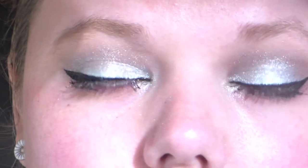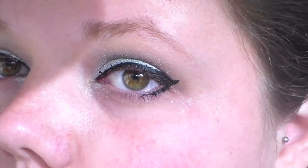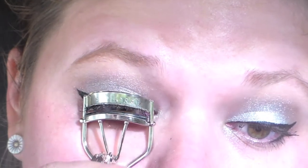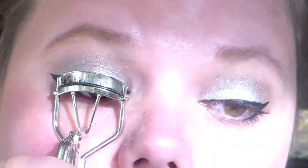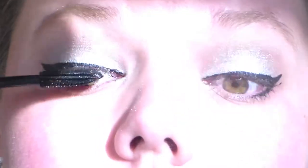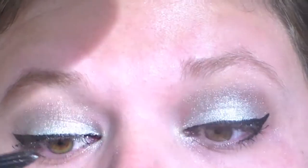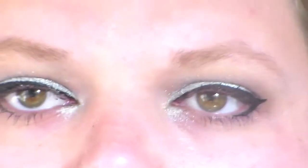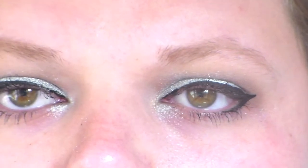Then I'm going to make an eyeliner and I didn't do that on camera because it was too difficult with the mirror. But if you want me to show you, thumbs up this video. Then I'm going to curl my lashes and seal in the curl with a waterproof mascara by Dior. And then it should look like this.